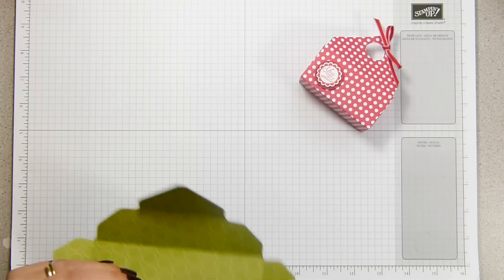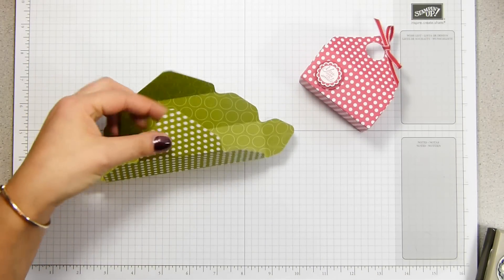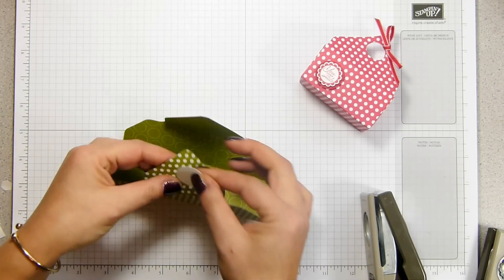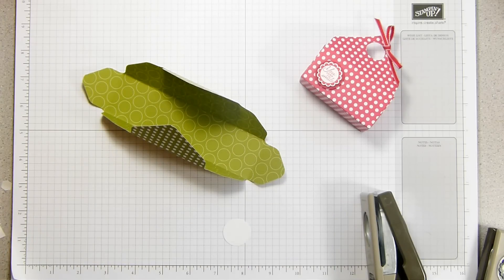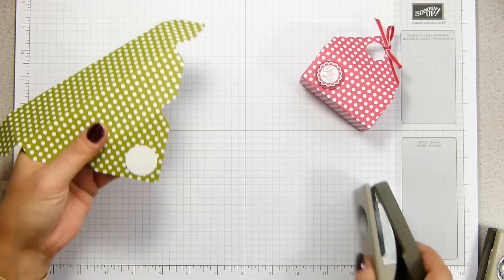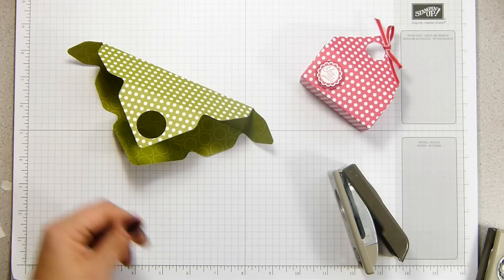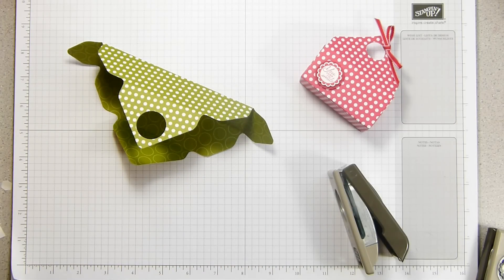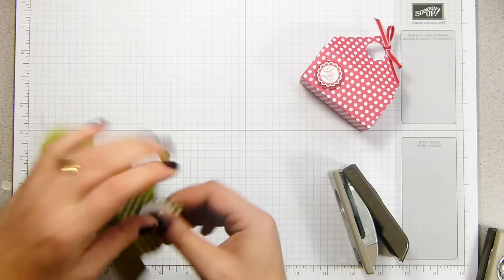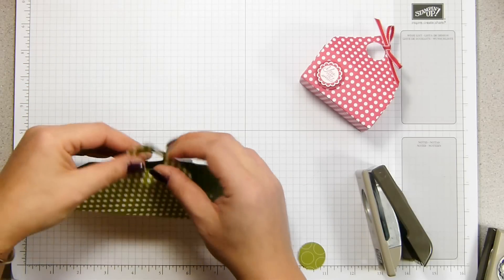I want to punch the hole in the top — I've completely forgotten to get my punch out, so excuse me a second. The best way to position it is to get a piece of scrap cardstock and rub a little glue dot or tiny bit of snail on the back just to keep it in position, line it up where you want it, and that's your mini template. Come round and punch over the top — that's one done. Then the same little template on the opposite side and punch that out, so that's your handle holes punched out.